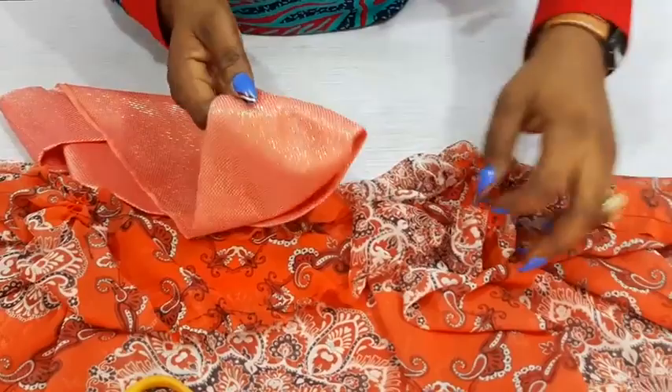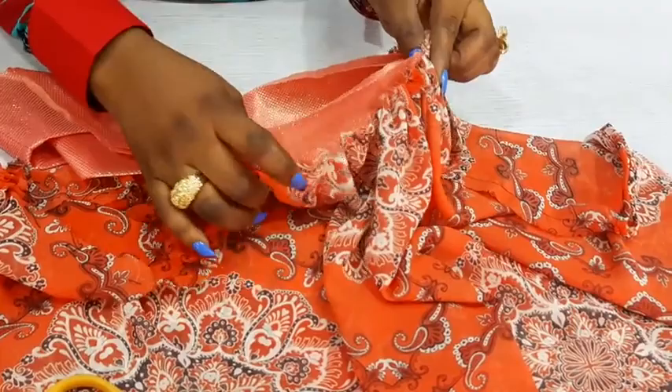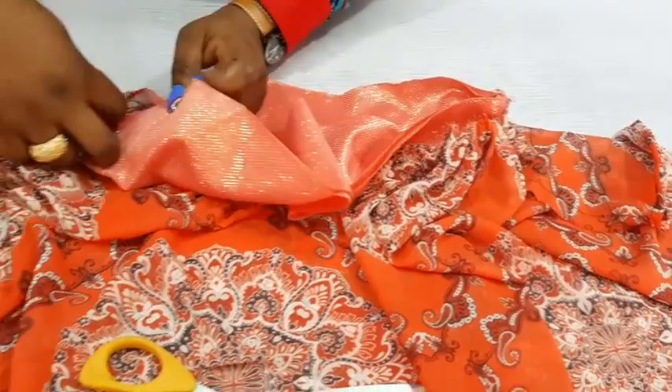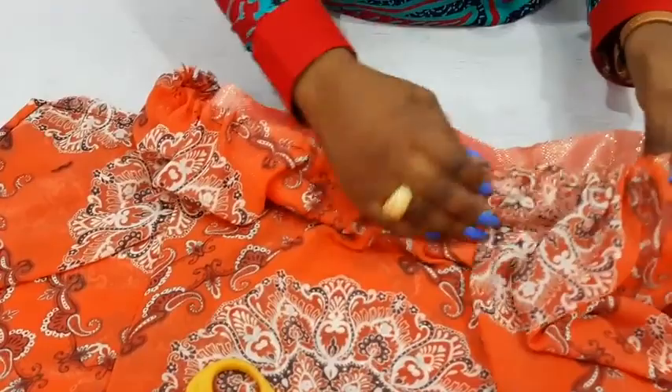You have to note that. Then you have to start adjusting it and sew it all round, making sure the seams match. I am going to sew it on the wrong side — the right side of the fabric has to be facing this side. I will sew half an inch all through, then overlock the edges to have a neat finish.